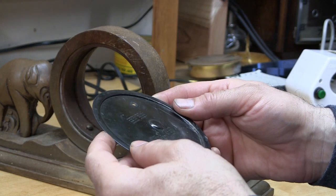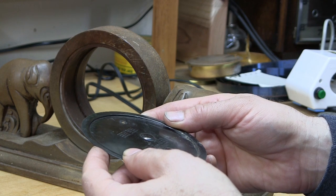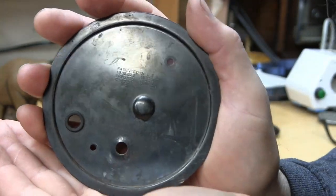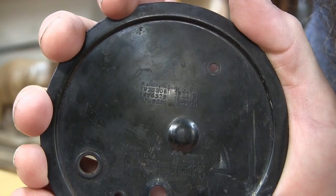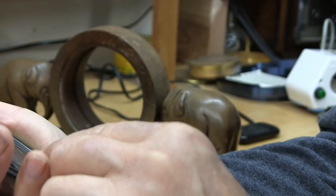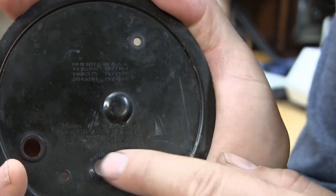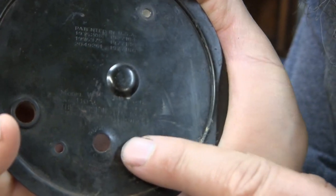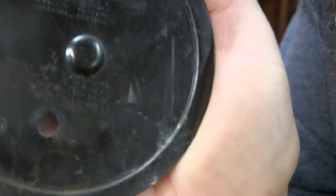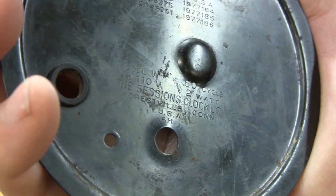Now on the back you can look up these patent numbers — it has patent numbers on there: 1-9-3-5-2-0-8, et cetera. The Sessions Clock Company — it has a whole slew of patents on there. Down here it says the Sessions Clock Company. You know, a lot of these old electric clocks had a little plate that was riveted on with all the information, but instead of getting a plate it's even cheaper just to stamp it into the back. So that's what they did — they stamped their information right there.